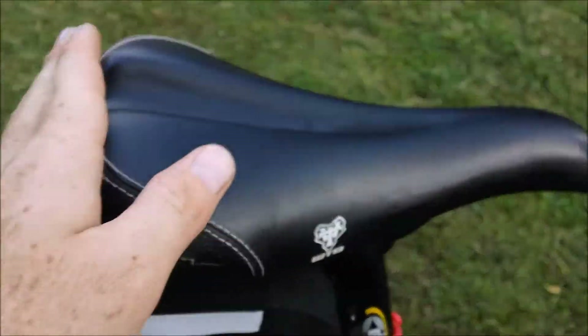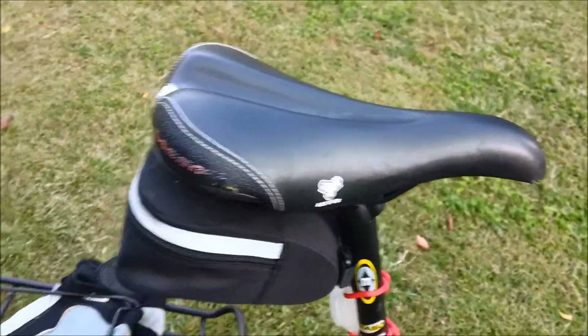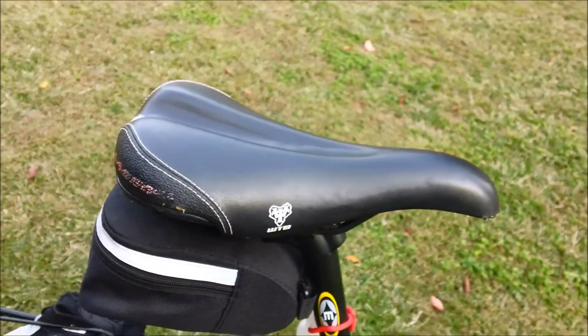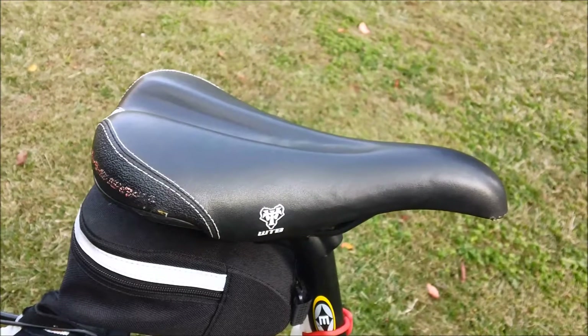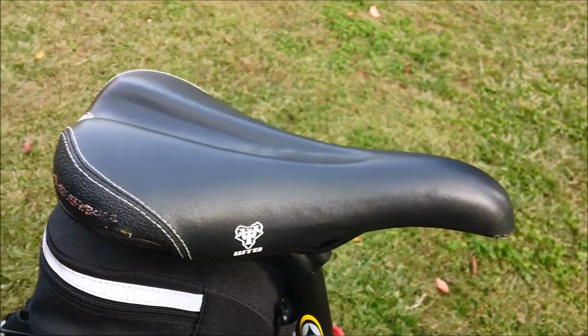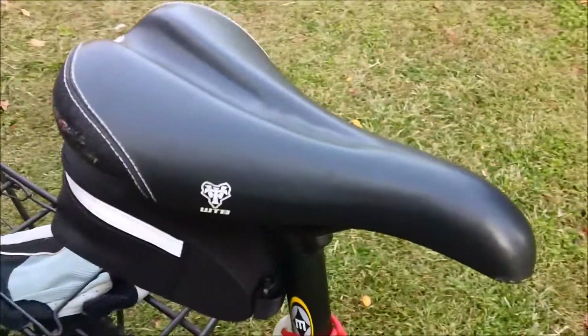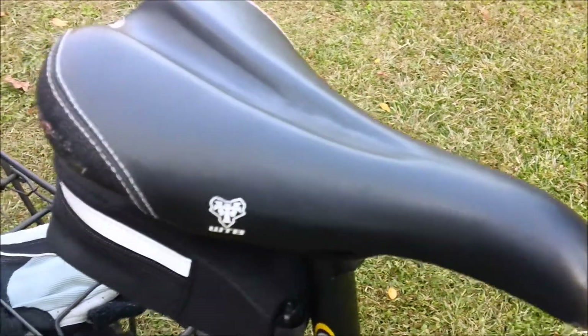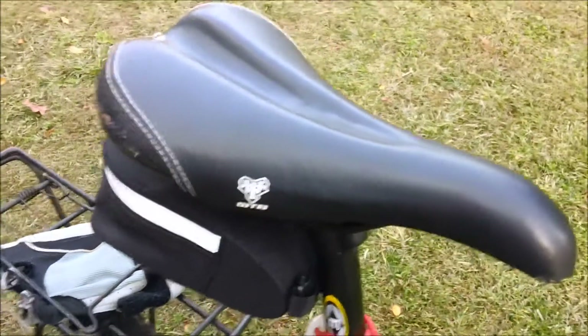That wider rear makes it easier to go over the back, which is why the Laser V is popular among freeriders and dirt jumpers. Even downhillers tend to like this saddle, which is actually where my background is — in downhill and freeride. It's a good saddle for beginners or those looking for a little more plushness than what the Pure V has.